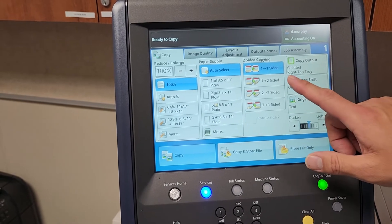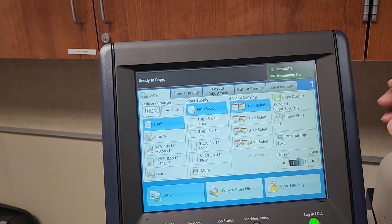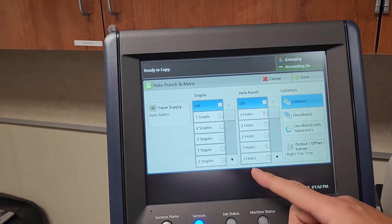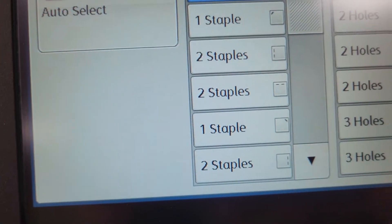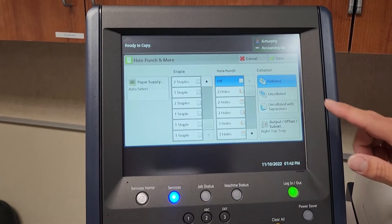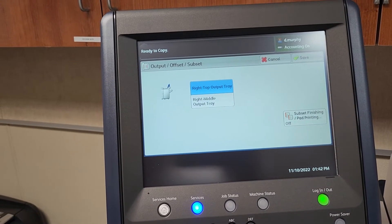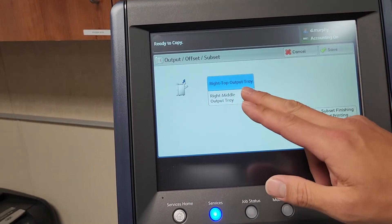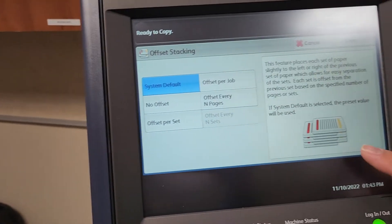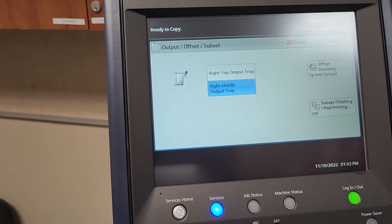The next option is duplexing — it's set to one-sided to help save money, but you can change it to 2-to-1 or whatever corresponds to your job. Copy output is essentially finishing. When you press it, it shows staple options including orientation, as well as hole punch options. You can scroll down for more. Under output, you can offset your copies — select the right middle tray and choose offset stacking per set, per job, or every page.